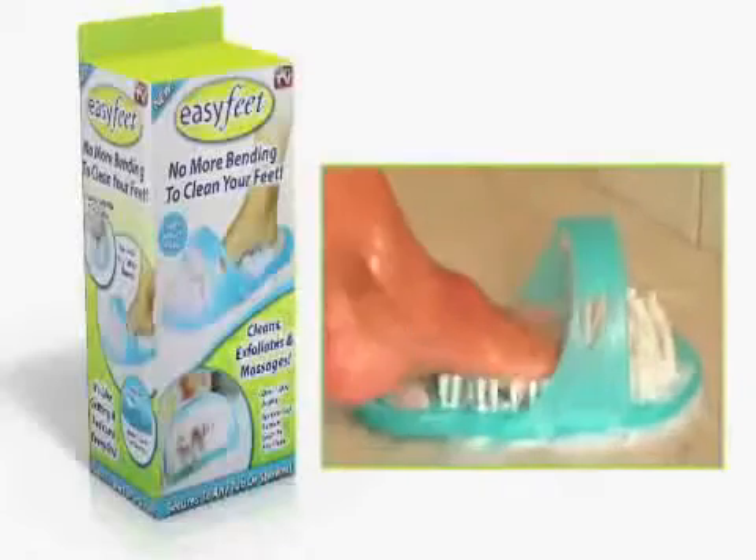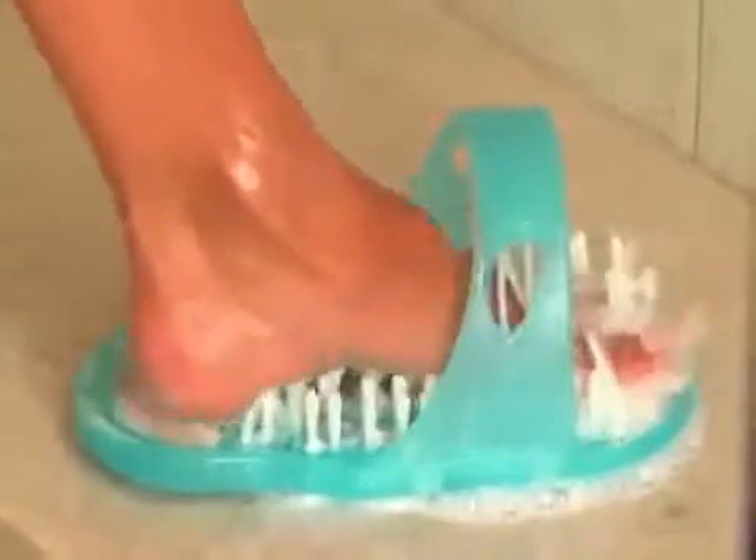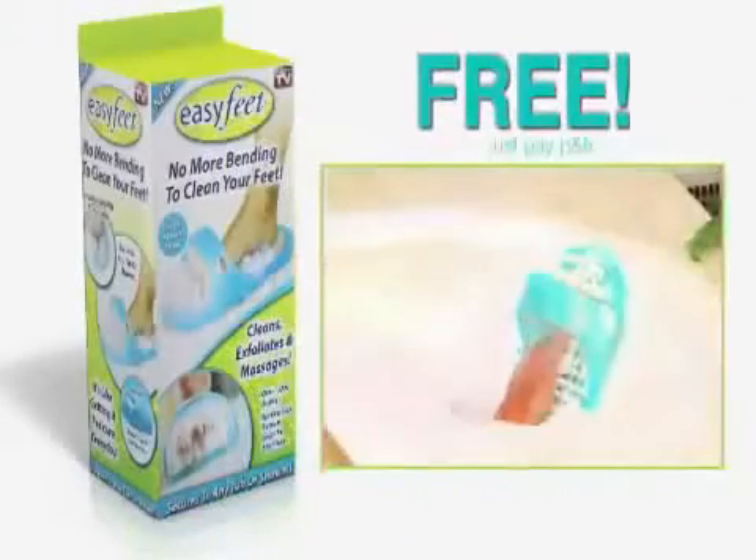But wait — we'll send you Easy Feet. Clean, exfoliate, and massage your feet without bending over. Secures to any tub or shower. Yours free, just pay separate processing and handling.